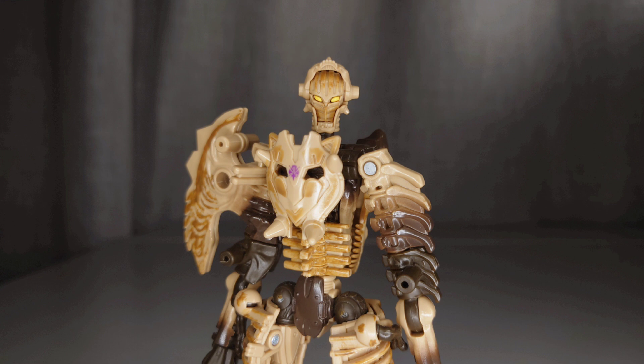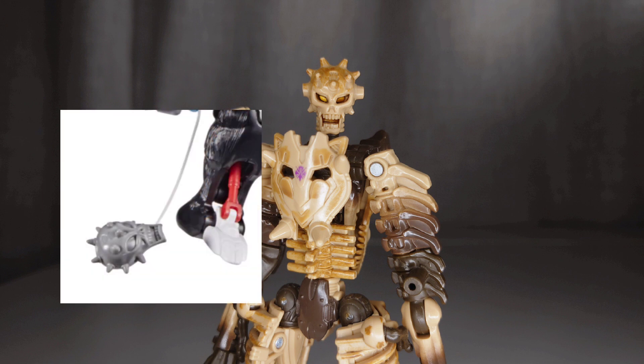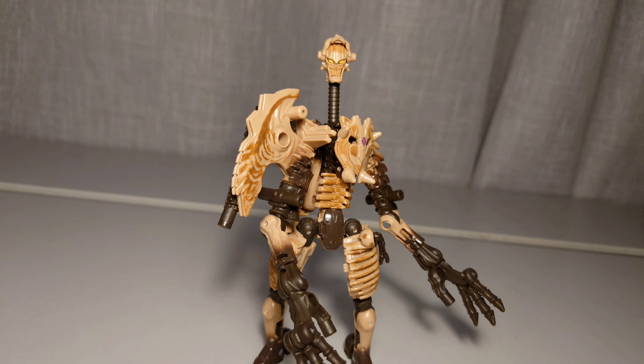I really like what the designers decided to do for Paleotrex's head sculpt — they made it look like some kind of ninja or something. I don't really know what it's meant to be, but I like it. And if you flip down his mask, not only does the head look really cool, but it's also based off the mace from the original Optimus Primal toy. Which, if you rip off his head and his weirdly long neck, you can give it to Optimus Primal as a mace.